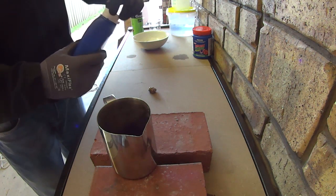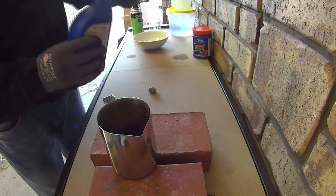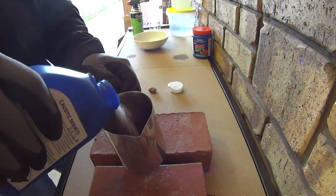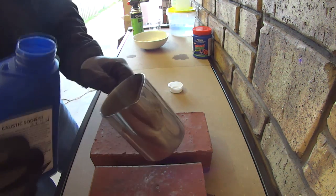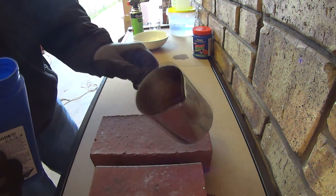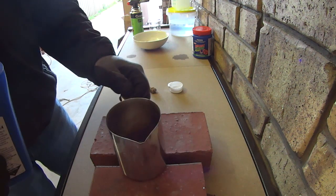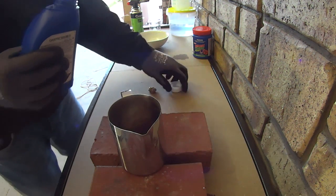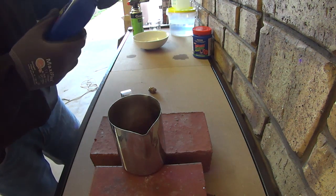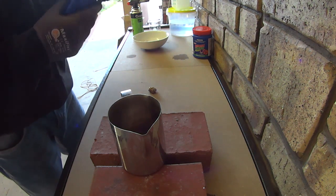So that's our caustic soda. We put about 1500 grams in — actually about 70 grams here. Important to know: the melting point for caustic soda is around 350 degrees.